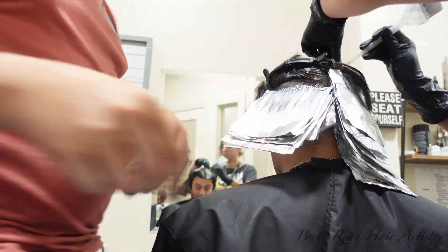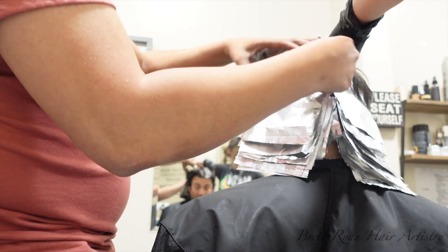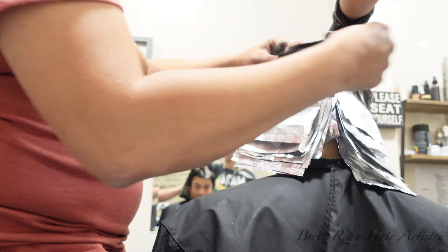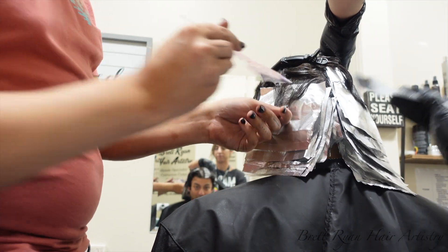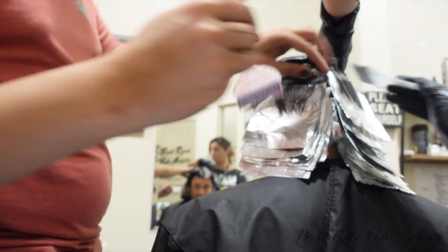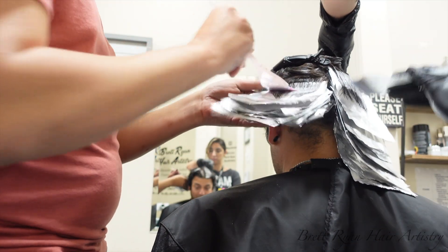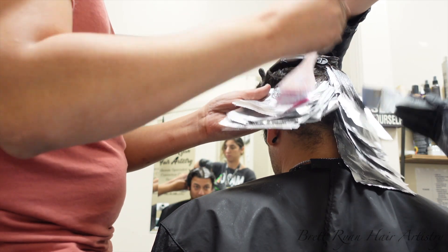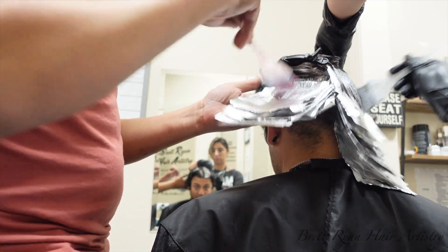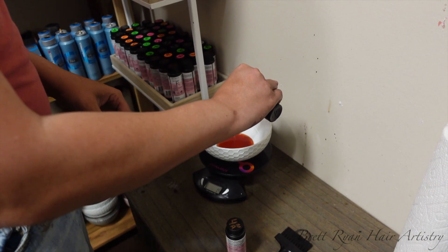I don't do on-the-scalp lightener anymore except for close friends or men I know well, but Sloane asked me to do this for him. Here's my advice: never, ever put lightener on the scalp immediately, because you'll get hot roots. Me and Kathy split the head down the middle, each tackling our own section, going in with foils for the conductive heat to lift better, leaving about a half inch out at the root.